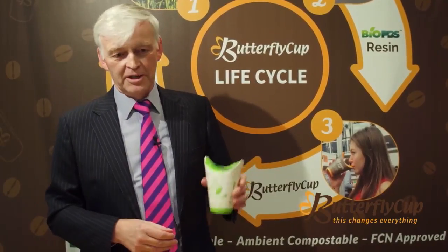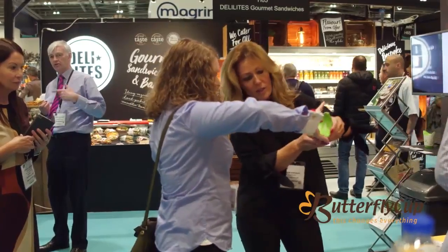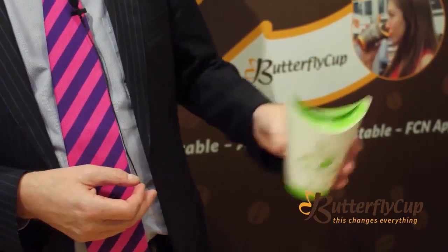You can drink from it, pour from it, and if you shake it, it doesn't splash, leak or drip. So it reduces a lot of consumer anxieties in terms of splashes and drips on clothes.